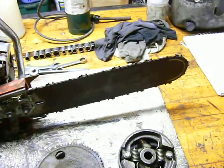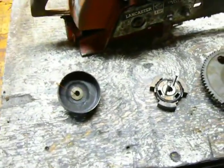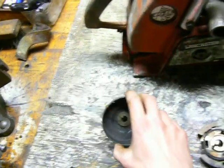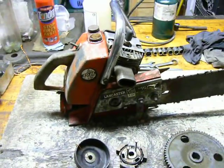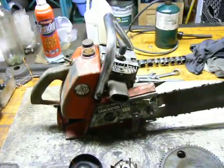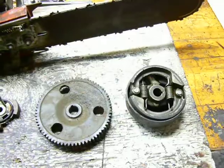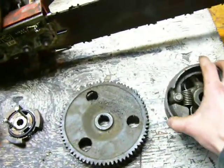Hello everyone. Welcome to the shop. The other day I got a request to do a video on the different drive methods for chainsaws. So I've got a couple different saws set up here. We have the Lancaster 40 IL in front of us, and a couple other parts that I happen to have taken apart from other saws that I can use for illustration.